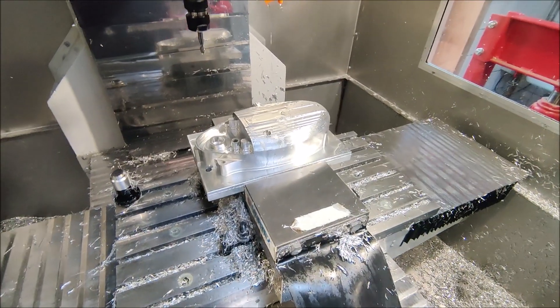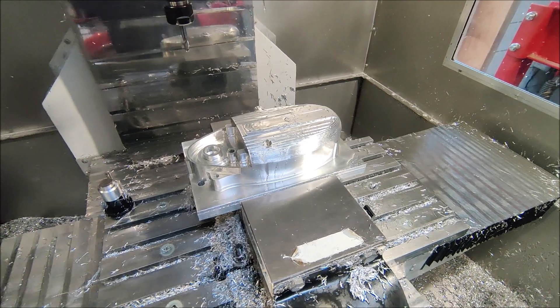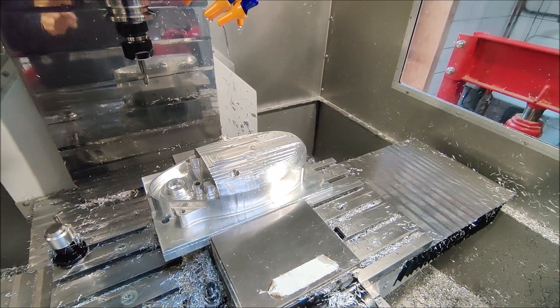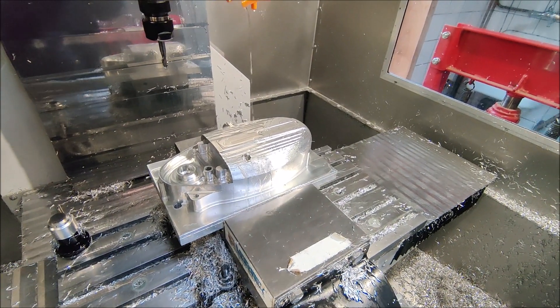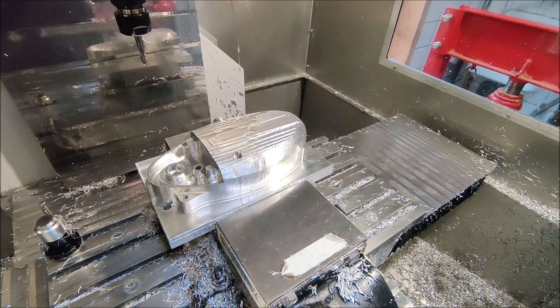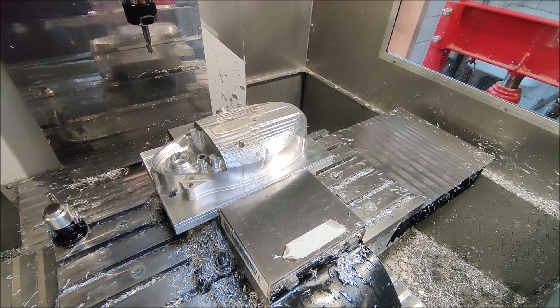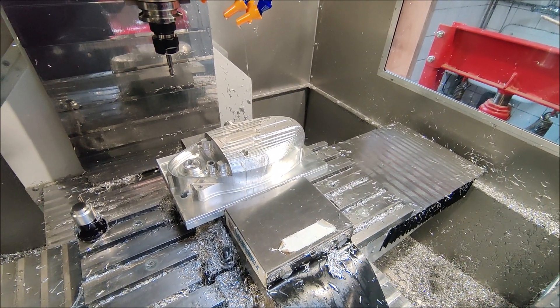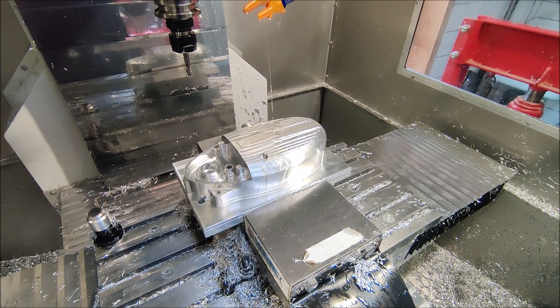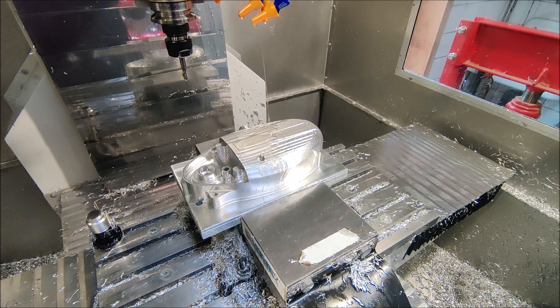Most of the work is now already finished. I am now gonna run the 3D finishing operation on the top side. It's roughly a 2 hour program - slowly, small step over, trying to get the highest finish possible. So I'll just start it, let it run, gonna do something else and hope it finishes out well.